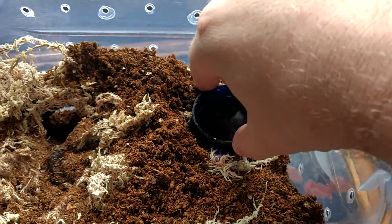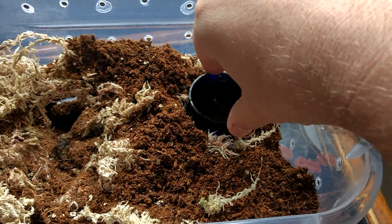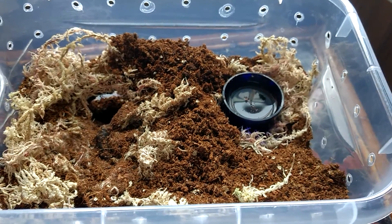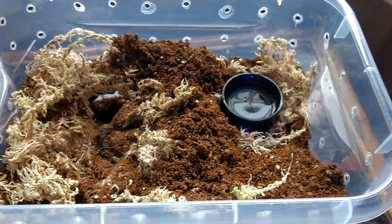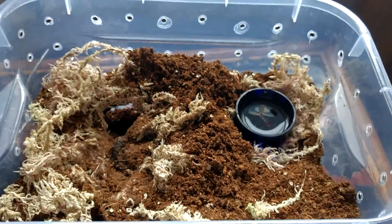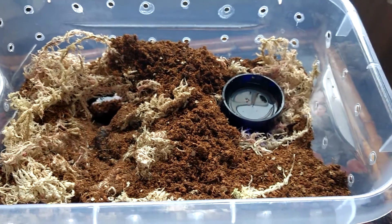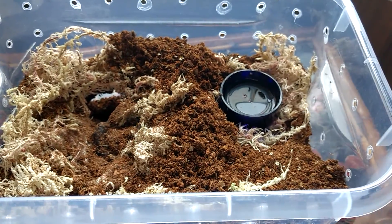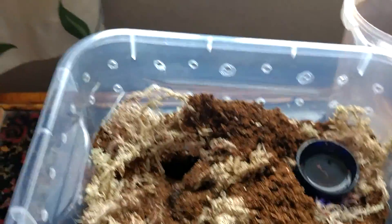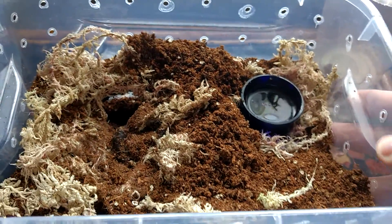I put a bit of moss here. If you put that under your water dish it might help, because what happens around the water dish is it tends to go a bit manky and you have to keep cleaning it every week. Moss is kind of more resistant to mould, and I just think it might work better on a dry bit of moss. So I'm giving that a go — it's just little things you can try, because you're constantly changing what you do and how you keep your spiders.